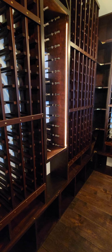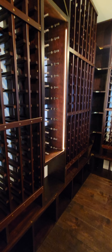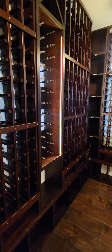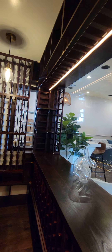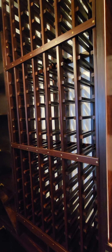The wine cellar project is 99.9% done and I'm very happy with the way it came out. It looks great with a lot of work, especially adding all the LED ambient lighting, but well worth it. The wine racks are from Wine Racks America — redwood is the wood and cherry is the stain, as covered in previous videos.